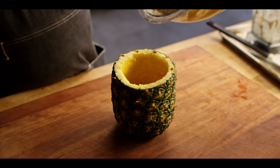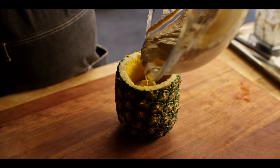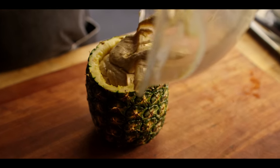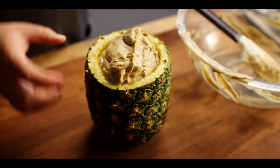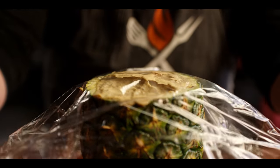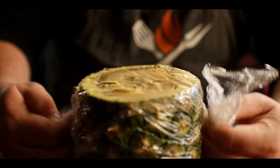Now this brings us back to our pineapple. We're gonna fill it up with our grilled pineapple ice cream, and if we're lucky it goes right up to the top. Perfect. Next we're gonna cover this with plastic wrap and stick it in the freezer for at least four hours or overnight.